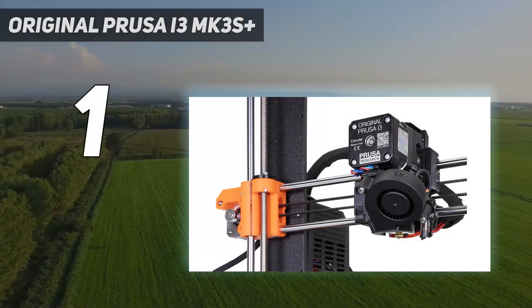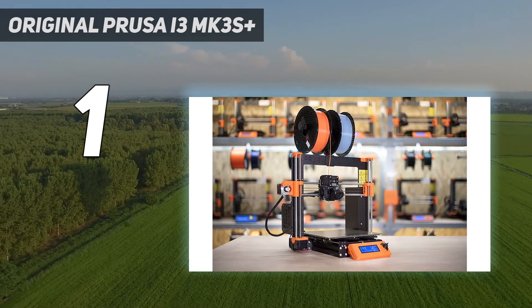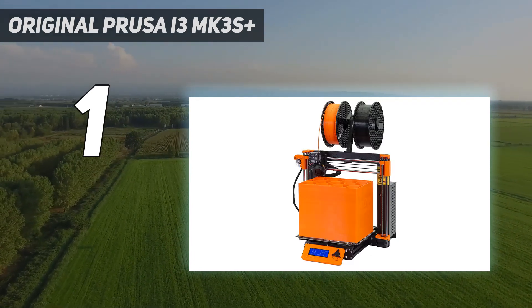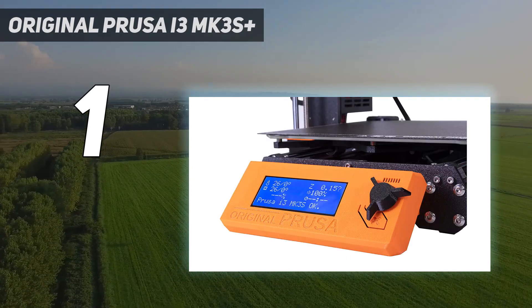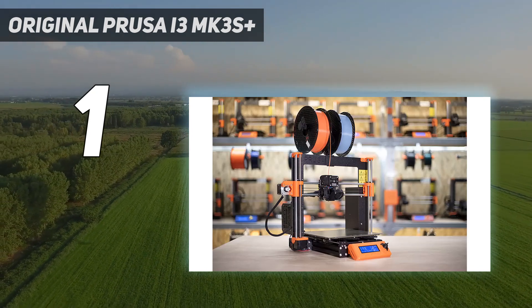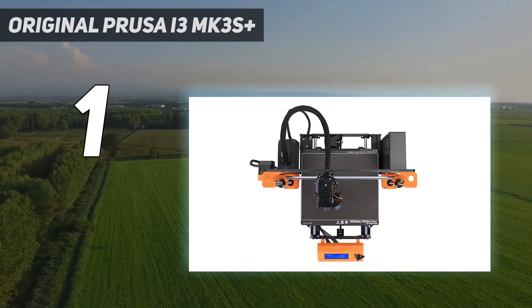And number 1: the Original Prusa i3 MK3S Plus. As the flagship of Prusa Research's 3D printer line, the Original Prusa i3 MK3S Plus is the latest iteration of a machine that has undergone a decade of advances and tweaks. The result is a polished open-frame 3D printer devoid of obvious flaws, supported by an extensive network of community and help features. While user manuals for many 3D printers are rudimentary, the i3 MK3S Plus includes a beautifully, professionally printed guide that covers both the pre-assembled version and the kit. In our testing, the printer's operation proved smooth, with no misprints, and our test prints were consistently of above-average quality. The i3 MK3S Plus supports a variety of filament types.